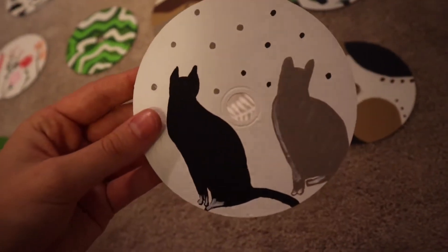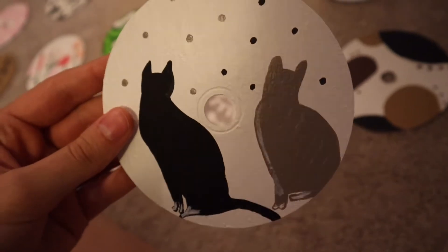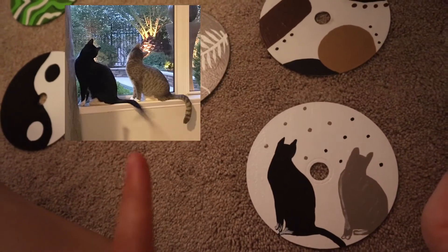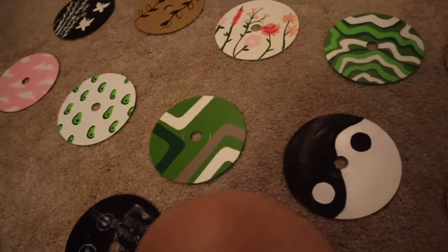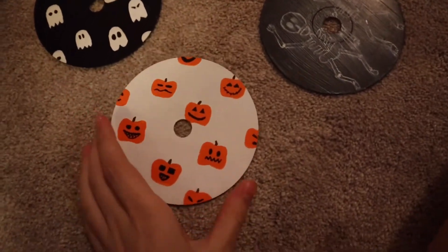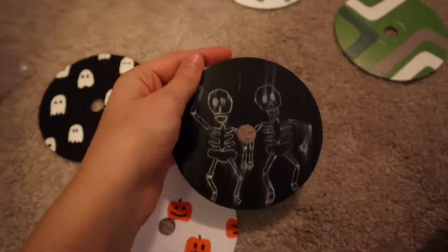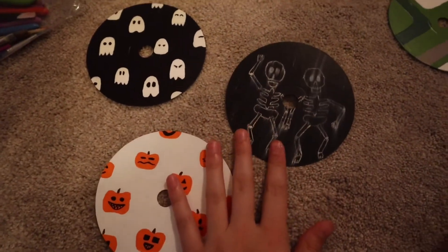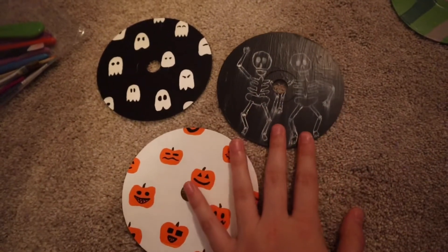And lastly but not least, I made one with my cats — the gray one is Peaches, the black one is Popcorn. This is the picture of them and I just copied it onto here because it's cute. I also decided to do some Halloween CDs — there's just pumpkins, ghosts, and like wonky warped skeletons. I can put these up during Halloween, maybe replace some of the regular ones and turn them into these. Maybe I'll do Christmas ones eventually, but for now I just have these.